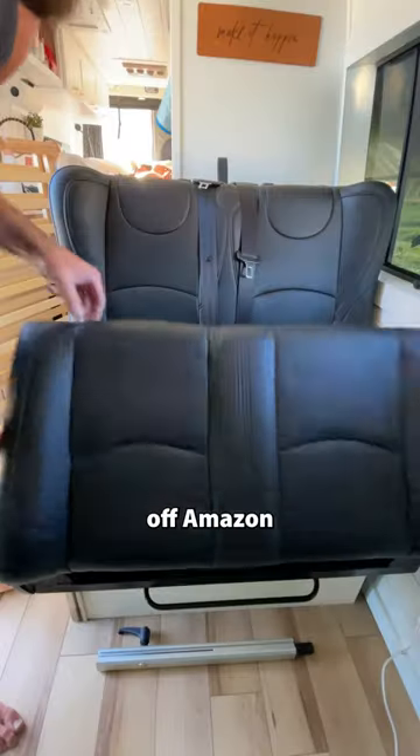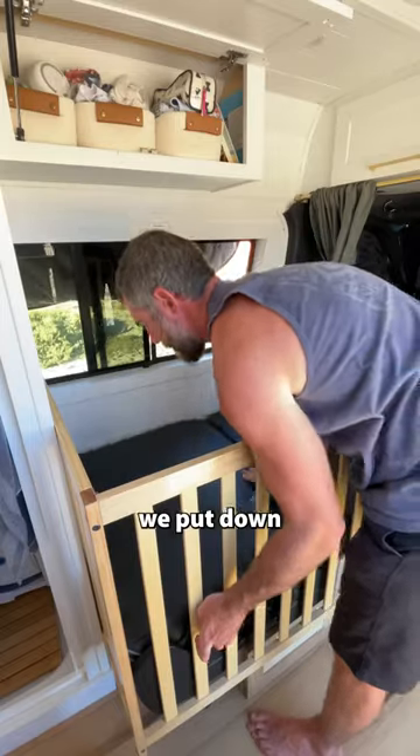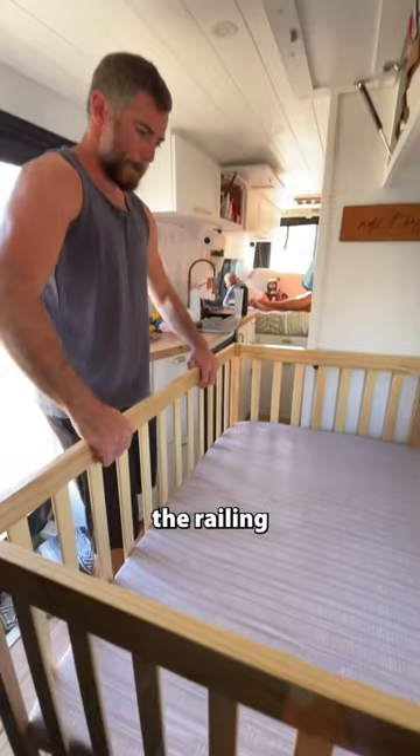I bought a cheap crib off Amazon and added piano hinges to make it foldable and tuck behind the seat. Next, we put down his mattress, tighten down the railing, and it's ready to go.